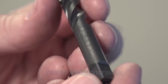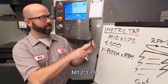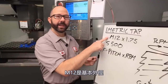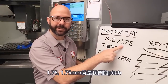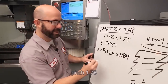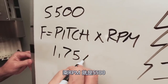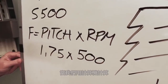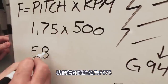Where do we get our pitch from? It's actually written on my tap: M12 by 1.75. M12 is the basic diameter and 1.75 — 1.75 millimeters — is our pitch. Let's fill in the formula: pitch 1.75 times RPM 500. When we run that through a calculator, we're going to get a feed rate of F875.